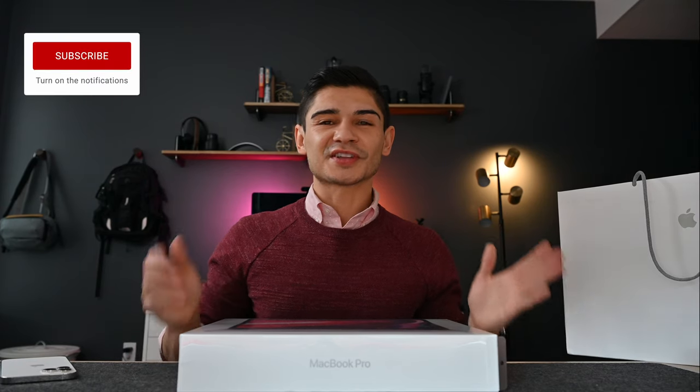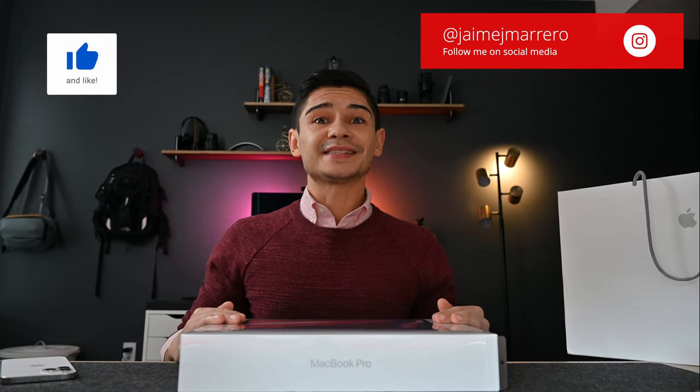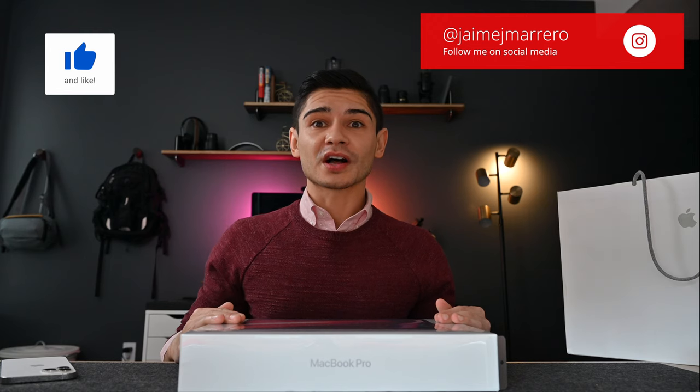Alright, so if we're new to each other, welcome to the channel. We're going to get this guy open. I literally have a class in like 15 minutes. My 16-inch MacBook Pro over the holiday here — which was Thanksgiving if you're watching this in the far future —